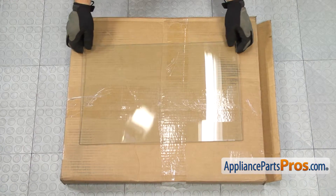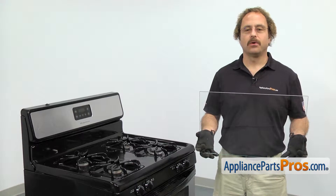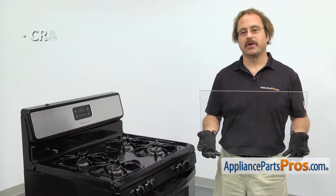When you open up the package, you're going to get the new inner door glass. The inner door glass is located in the oven door. The main reason to be changing it out is if it's cracked or damaged.